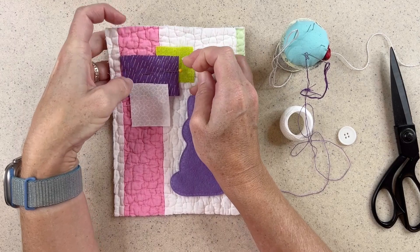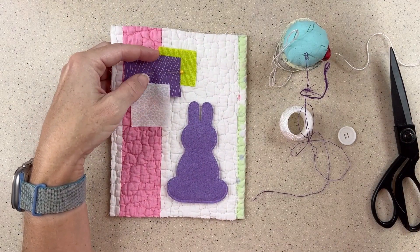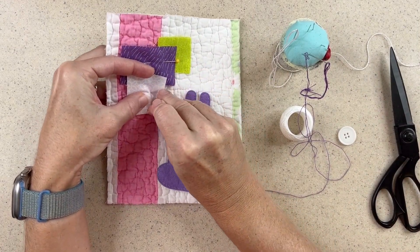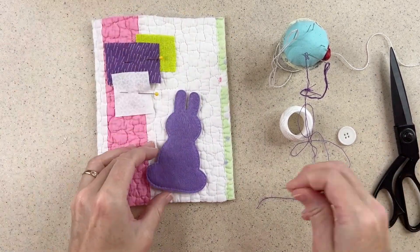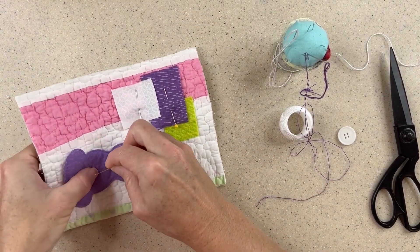Depending on the fabric you use — in this case it's an old quilt — it can have seams and it can be hard to stitch over. So I'll just play around with my stitching, avoiding any of the seams or any of the areas that are hard to stitch through. Find the place that I want my bunny to go and stitch him down as well.